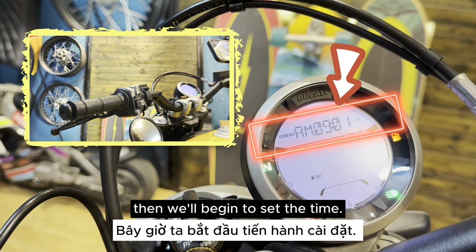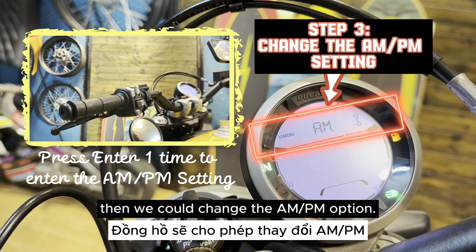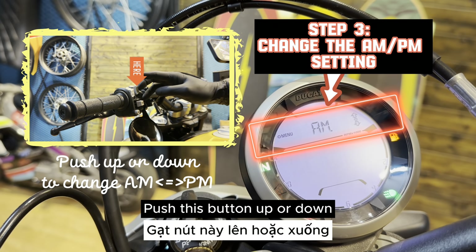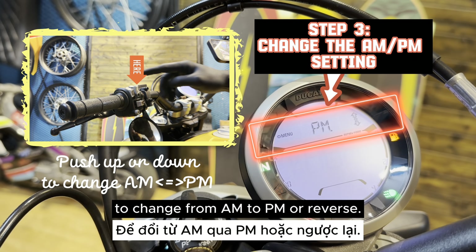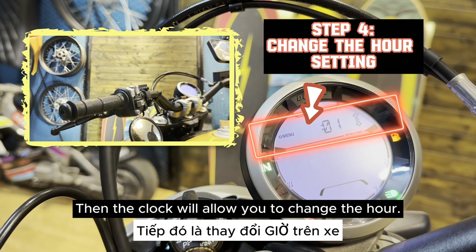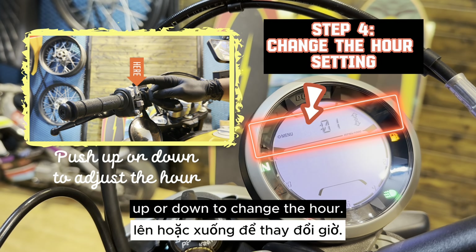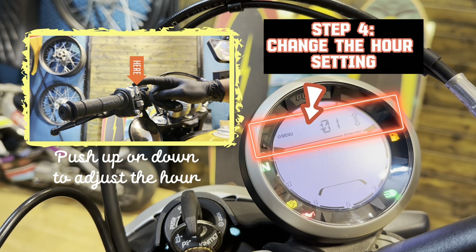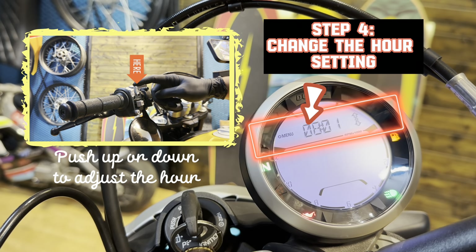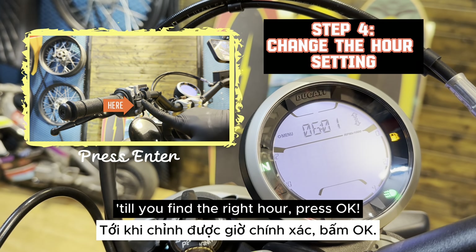Then we'll begin to set the time. Firstly, press enter one time, then we could change the AM/PM option. Push the button up or down to change from AM to PM or reverse. Press OK. Then the clock will allow you to change the hour. Continue to press this button up or down to change the hour. Till you find the right hour, press OK.